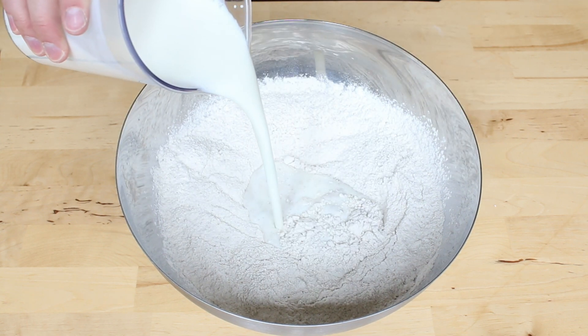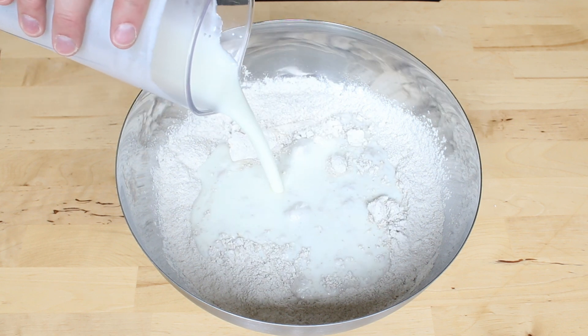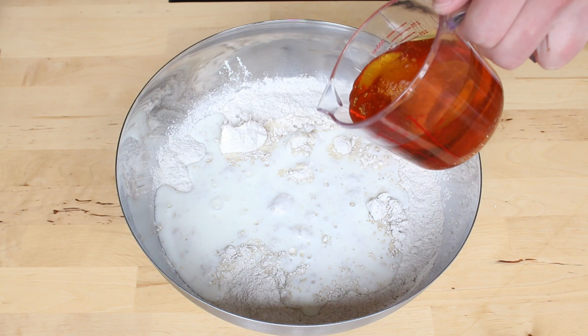At this point you add 750 milliliters of kaffir. And now for sweetness, you add a little bit of treacle — when I say a bit, I actually mean a lot, like a cup.